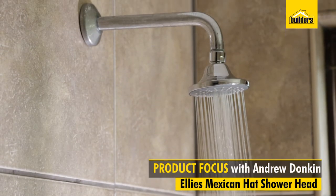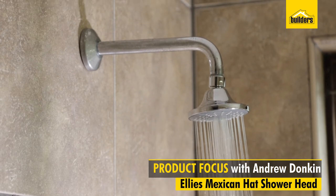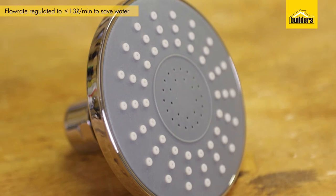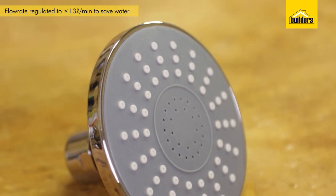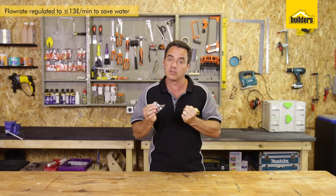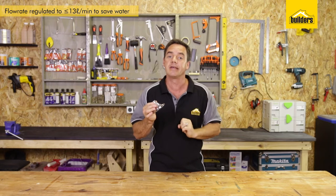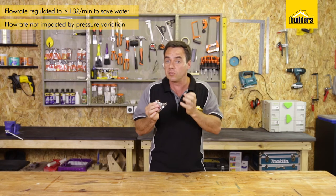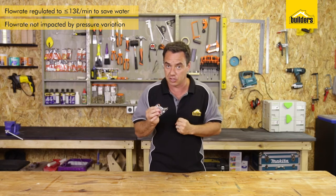This is the Ellie's Mexican Hat shower head. It's designed to save you water. It operates between 100 kPa and 600 kPa, and has a regulator which restricts the water down to 13 litres per minute. That restriction in flow rate isn't affected too much by that pressure variation change.